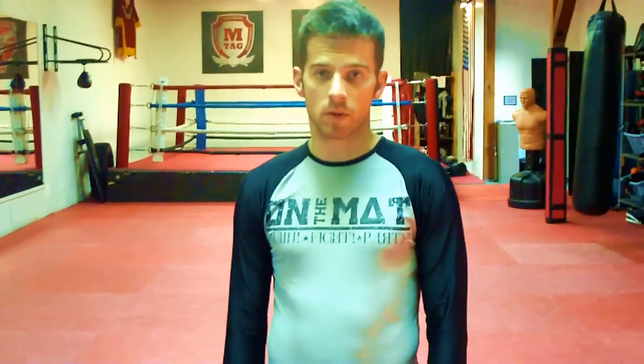Hi, I'm Matthias Siebert, founder of Sportschule Hamburg with a grappling tip. Today I'm going to show you how to attack the triangle choke and finish with the triangle choke when your opponent is actually having a good posture and defending the initial triangle choke.